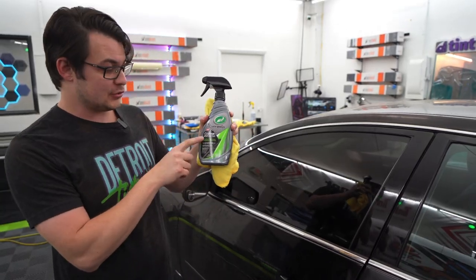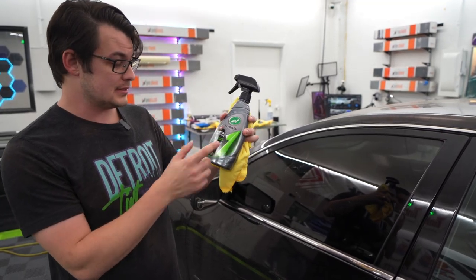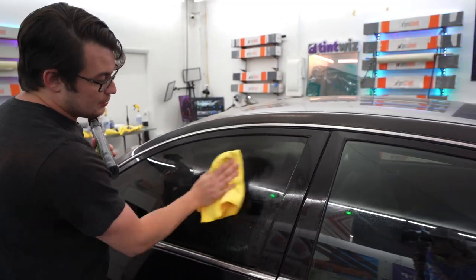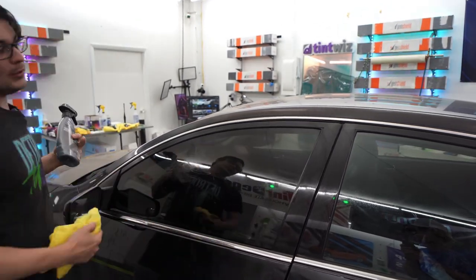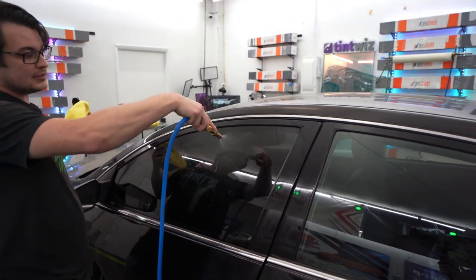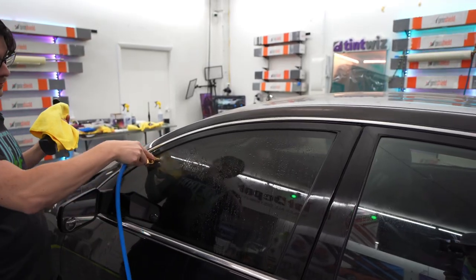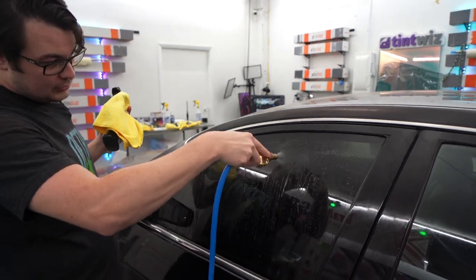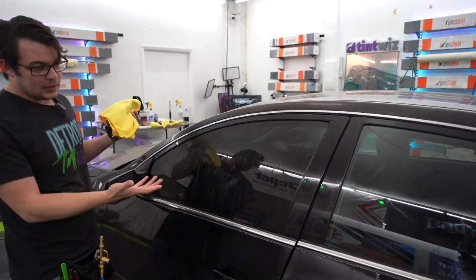First up is ceramic spray coating by Turtle Wax. This is actually made for paint, metal, and glass — easy on, easy off. You spray this on the glass and then you go ahead and wipe it off. That's probably a very generous amount. From most of these, what you're going to see is some sort of hydrophobic coating, and none of these are claiming that they're going to make your windows ceramic to where it blocks heat.